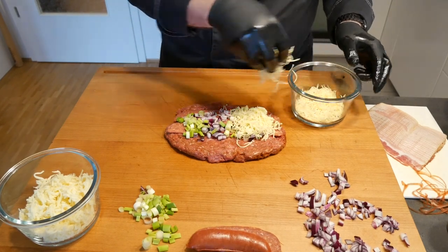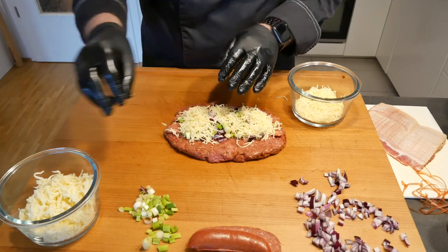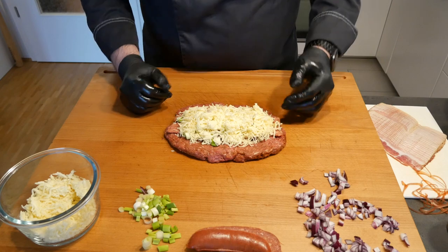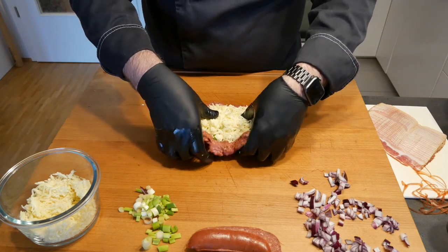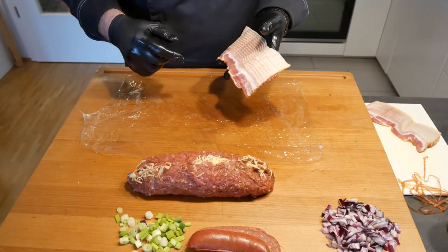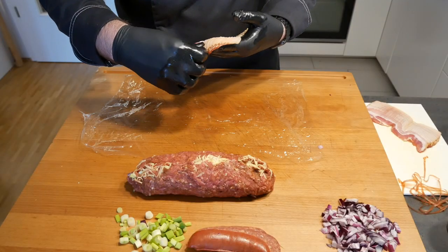Don't be shy — give it a nice mix. And then we're going to close it up. Now to the centerpiece of all of this: the bacon netting.